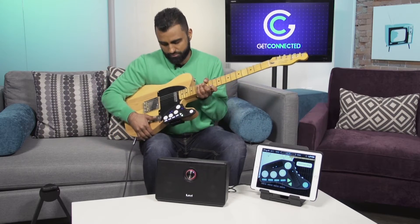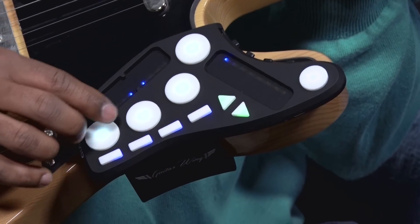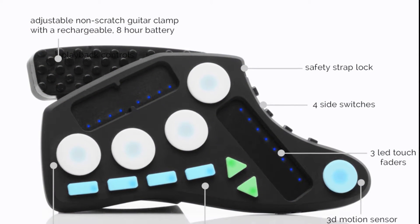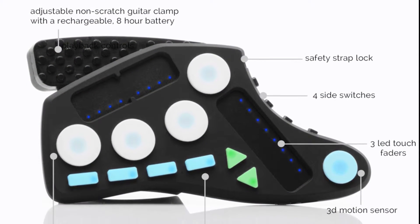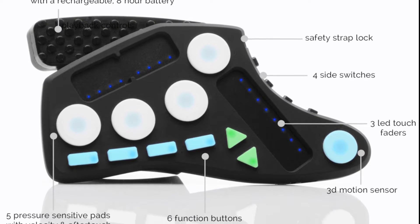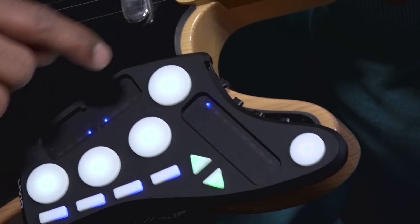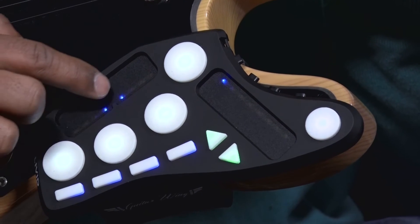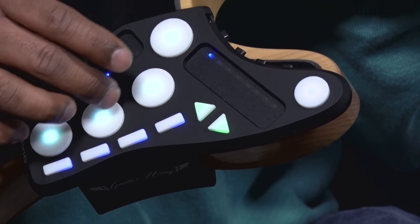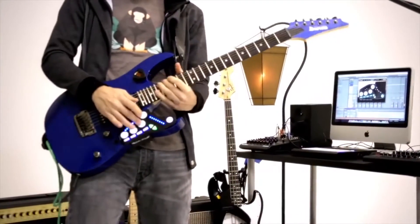Here's how it works: there are a series of buttons and triggers, sliders and different types of controls. You can program these buttons to do just about anything. For instance, it comes pre-made with delay sounds, you can slide your finger to get some tremolo, and these buttons over here will trigger drums — great if you don't have a drummer around and you want to do some jamming.